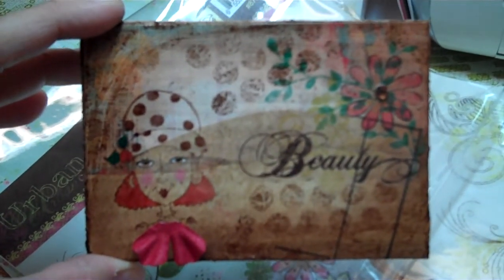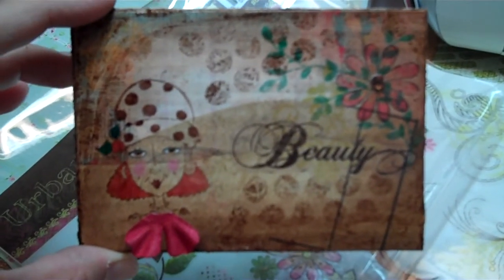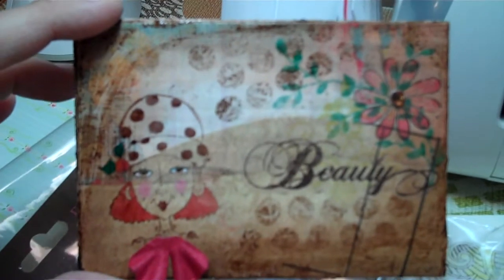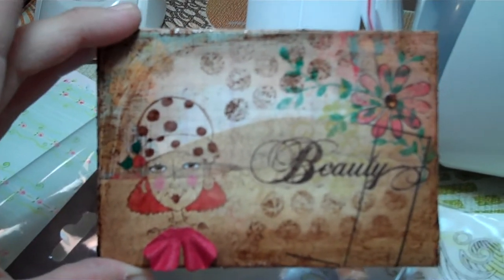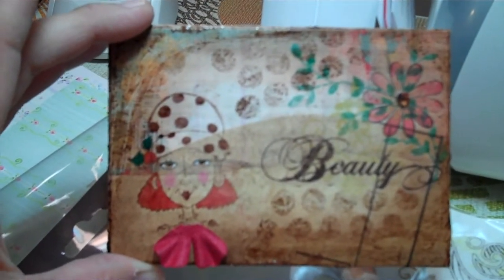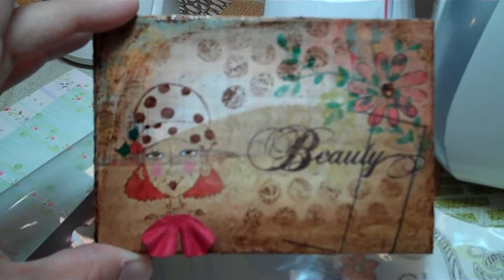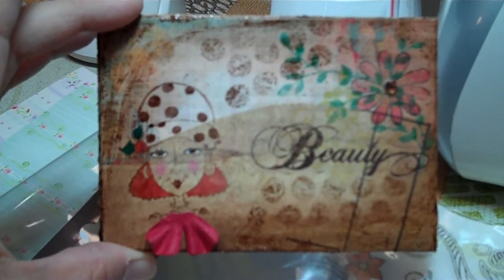Hi ladies, it's Yoli Bean in the craft room. I know my voice is getting worse by the minute, but I absolutely had to share my first completed postcard for my postcard swap. I just love the way it turned out and wanted to share it with you.